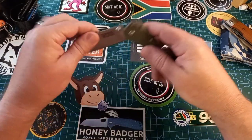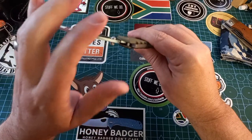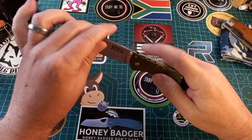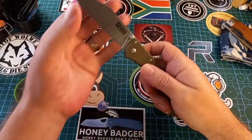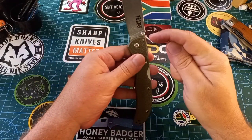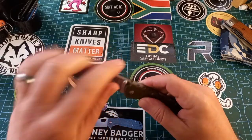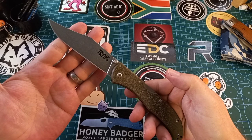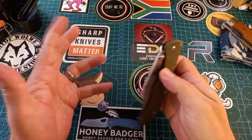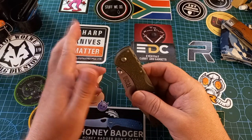Then we get the triad lock, which is pretty much a lockback with a stop pin. It's got the whole back lock with the stop pin locking the blade. Remember: the lock keeps the blade from going one way, and the stop pin keeps it from going the other way — if one doesn't work, the blade will move. This is most likely the strongest lock you can find on a knife. This is the Cold Steel Range Boss. Cold Steel are the only ones making triad locks — it's a back lock with a stop pin.